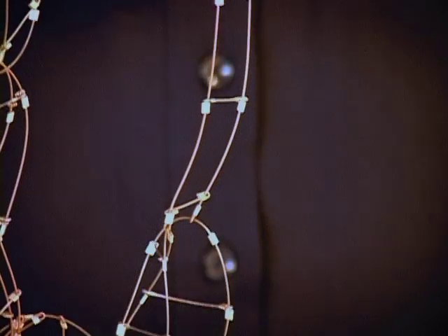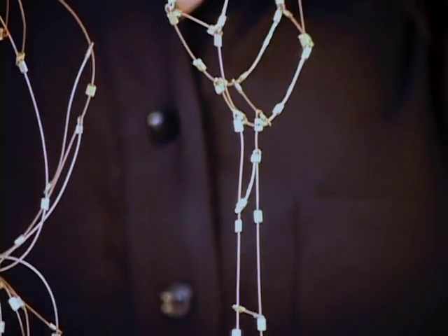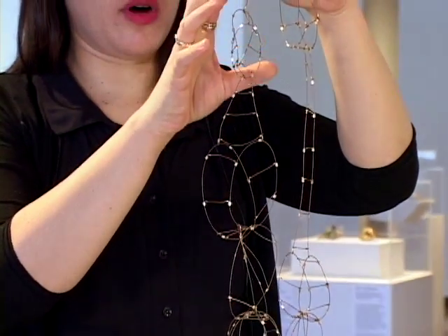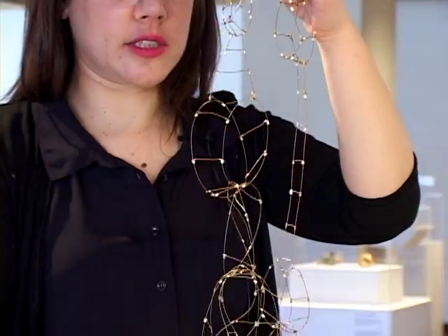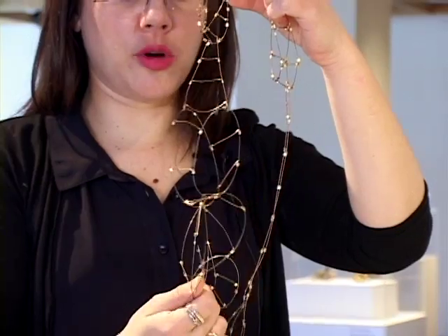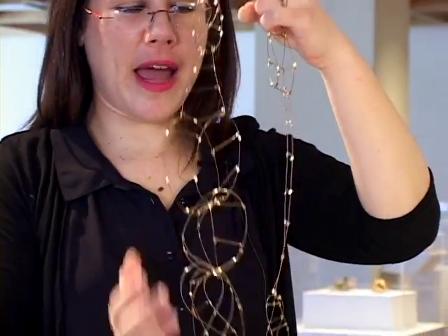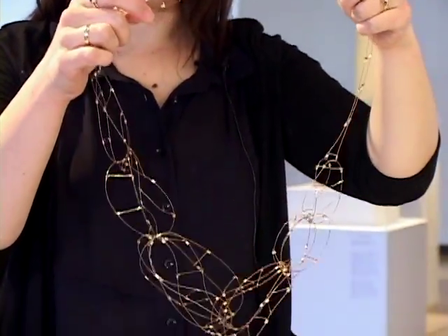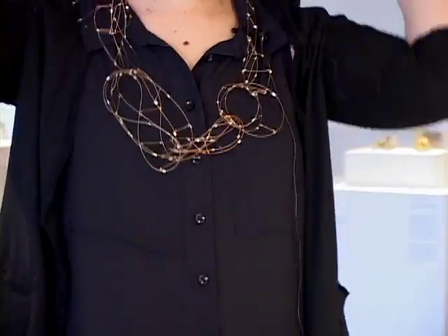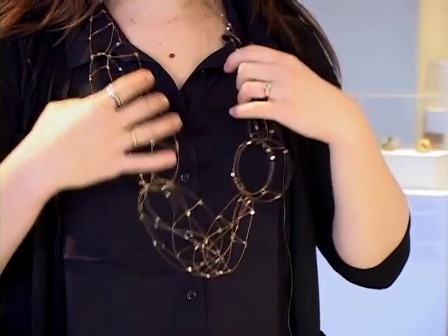It has this counter-clockwise movement, moving in one direction, starting small and getting gradually bigger, with what I call a crescendo at the bottom of these interlocking Möbius strips. What's great is it's really light, it has this very 3D tactile form, and when you put it on it just forms to your body. It has that feeling of moving from 2D to 3D, especially as you move.